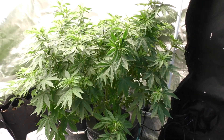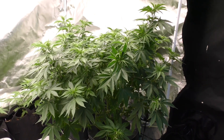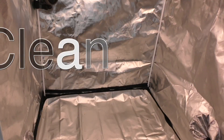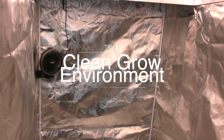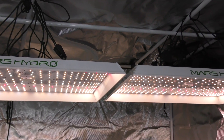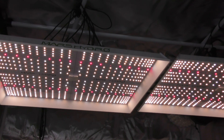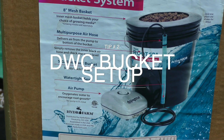Let me start off by saying I'm no expert. I did this grow for science and education. It all starts with a clean environment. I'm growing in a brand new 4x4 tent, thoroughly disinfected and sterilized. Lighting is just as important. I'm running two Mars Hydro TSW 2000s for that full wall-to-wall coverage.